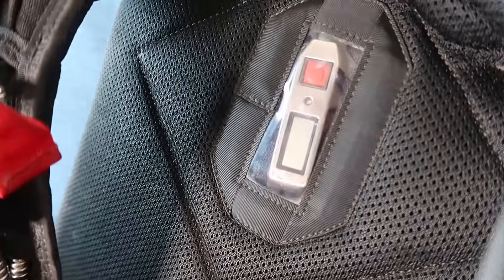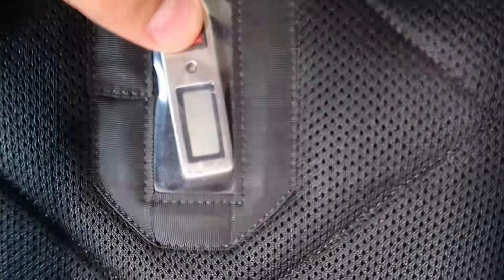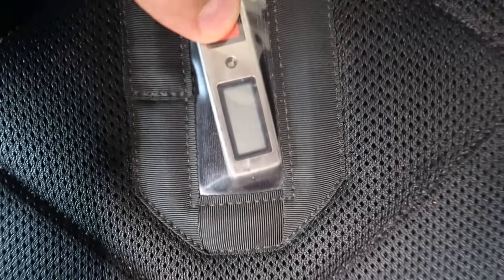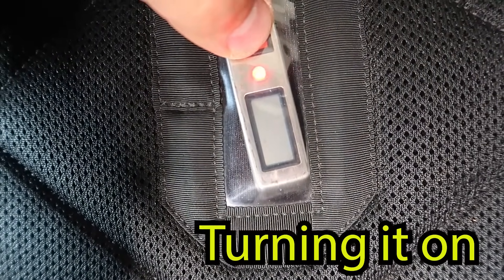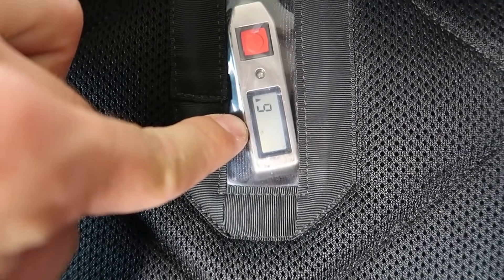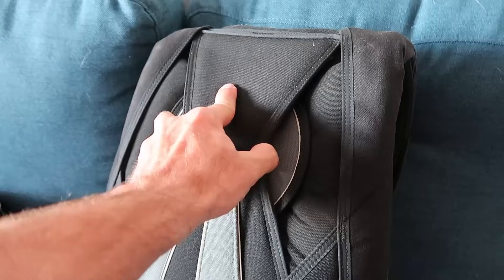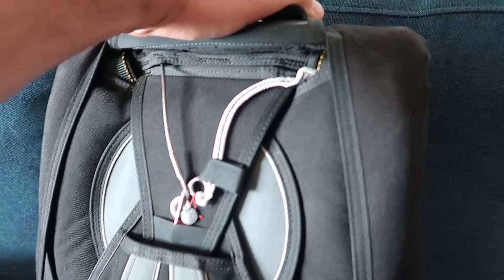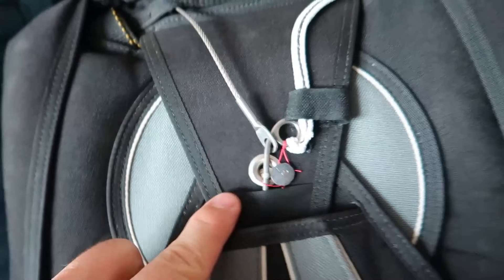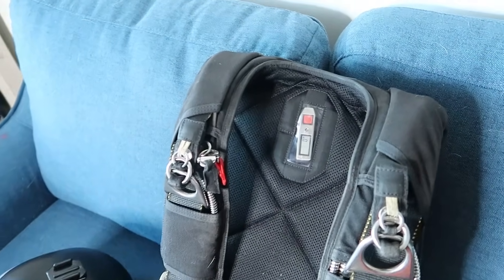The final component of the rig is a small computer called an AAD, or automatic activation device. The computer works by utilizing an altimeter and airspeed indicator. If it notices that you are at a certain altitude — let's say about 1,000 feet — and you are still at free fall speeds, otherwise known as terminal velocity, it will activate. The AAD will assume you are unable to deploy either your main or reserve, and will assist you by cutting the main closing loop of your reserve canopy, allowing the deployment sequence to begin. The major benefit of the AAD is it will save your life if you become unconscious or unable to deploy your main canopy.